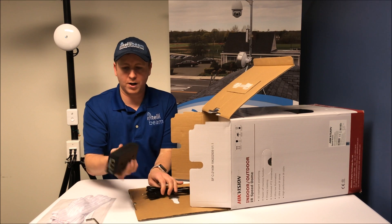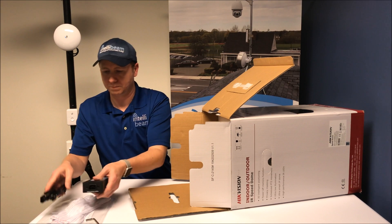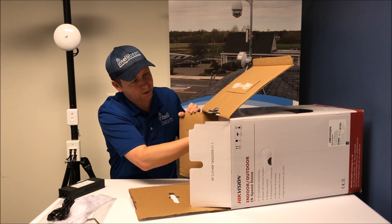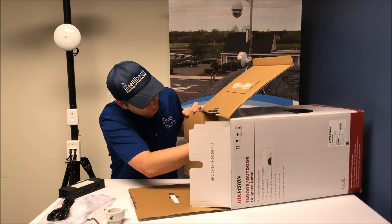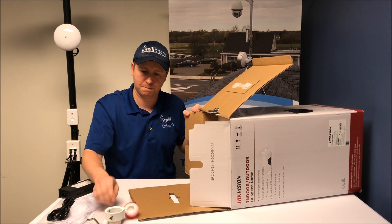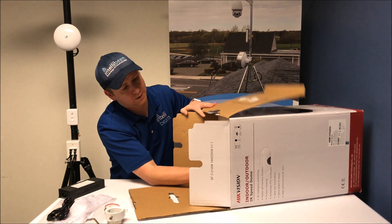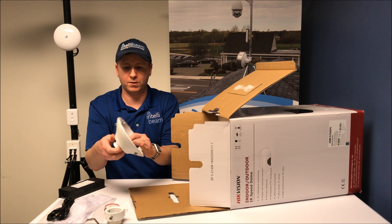This is a 60-watt high PoE that powers the camera. You also get the top mounting ring, some plumber's tape to seal up all the connections, and the cap for it.